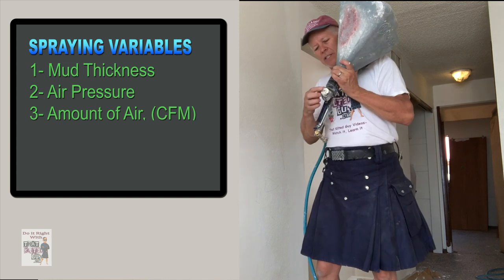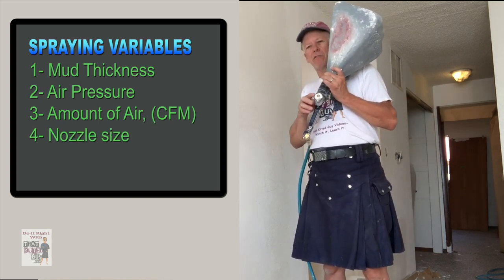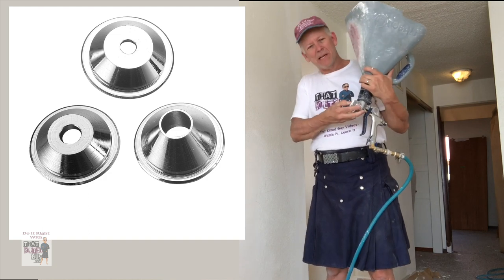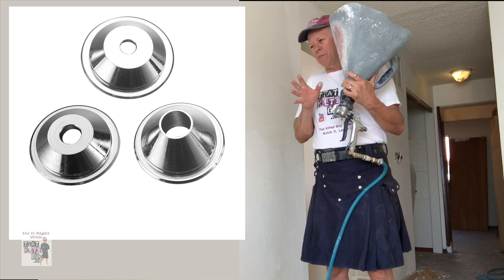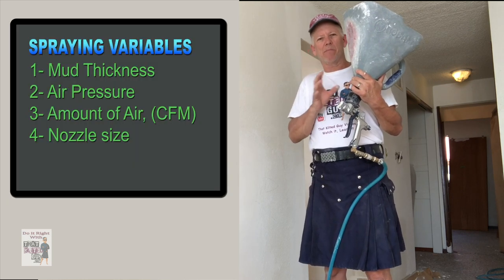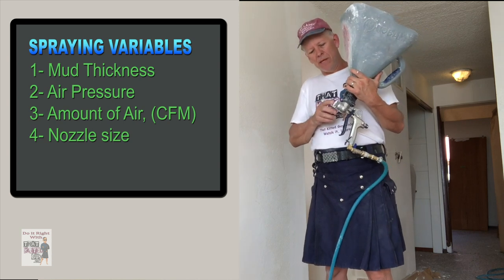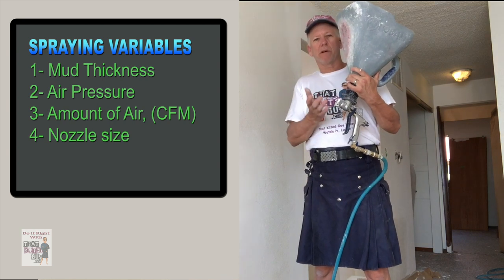The next variable is nozzle size. These nozzles come in three or four different sizes. I'm using a medium-small one — there is one smaller than this. I can adjust my variables in such a way that I can get most any texture out of this one nozzle. Occasionally I go to a bigger or smaller one. The bigger the nozzle, the bigger the drops; the smaller the nozzle, the smaller the drops.